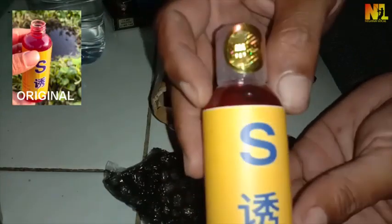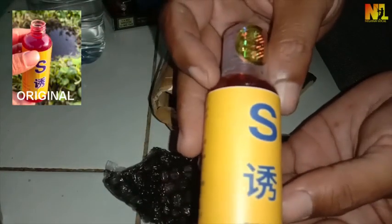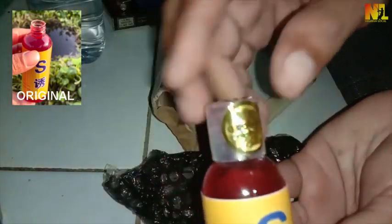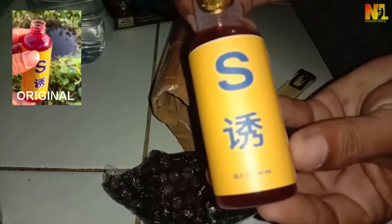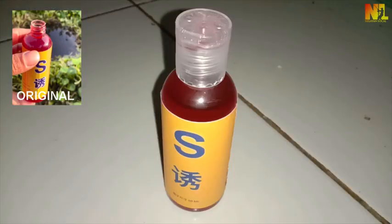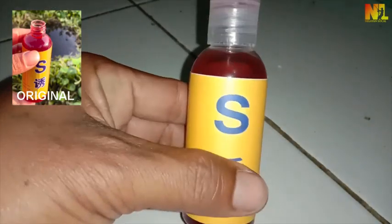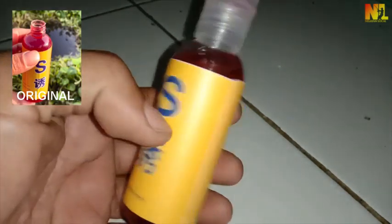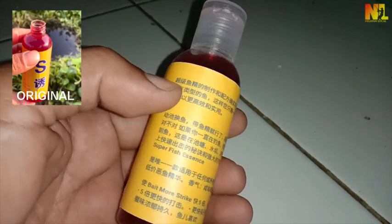Dan inilah esennya. Kalau dilihat sekilas hampir mirip aslinya, tapi kalau diteliti lagi mulai dari bentuk botolnya tidak beda dengan aslinya. Dari logo ada sedikit perbedaan, dan dari background cover-nya juga beda dengan aslinya. Admin sendiri belum mencobanya untuk dipakai di umpan, mungkin di video berikutnya admin akan tes.